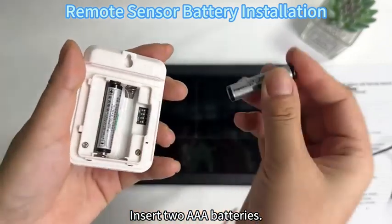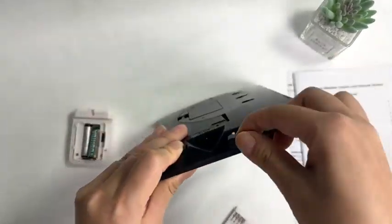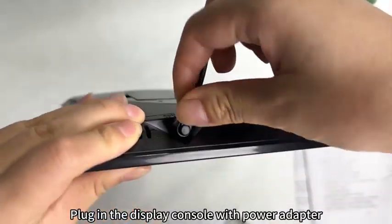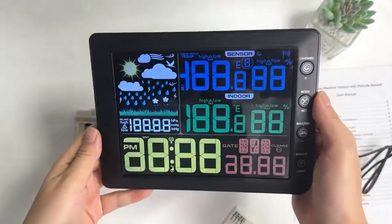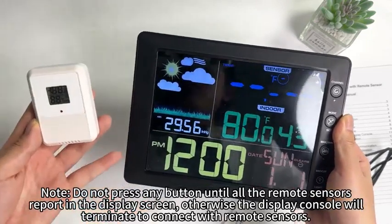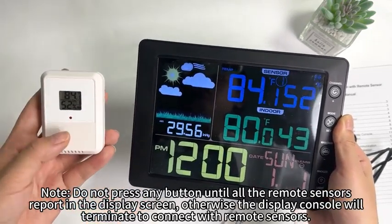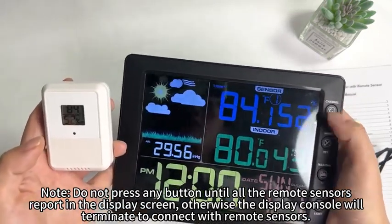Insert the AAA batteries. Plug in the display console with the power adapter. The 'LR' will display in the time area when powered up. Note: do not press any button until all remote sensors report on the display screen, otherwise the display console will fail to connect with the remote sensors.